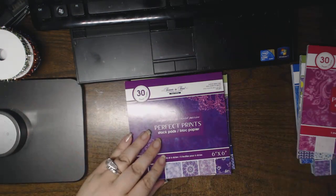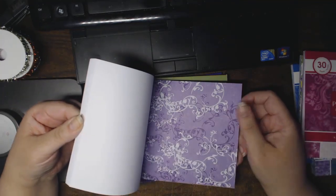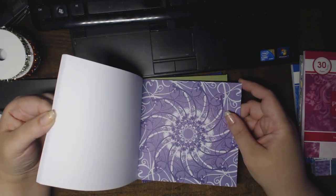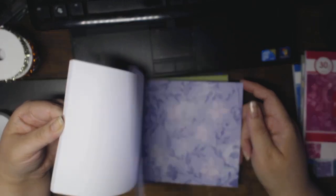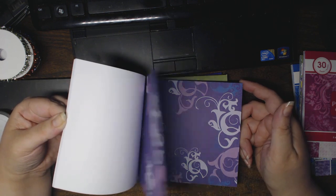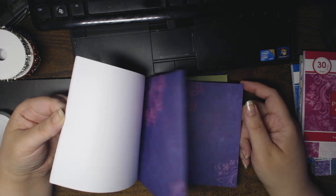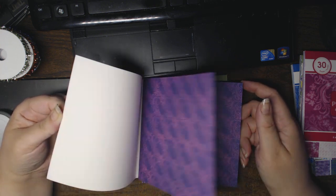This is Purple Passion. I know many of you know that I have an affinity for purple. Nice pattern — love this. Like the eye of the storm. Really pretty purples. Some of the patterns you'll see are similar to the others, just in different tones. Another one that looks almost like it's bleach stamped. And another distressed page. So that's the Purple Passion.